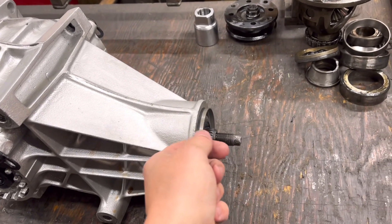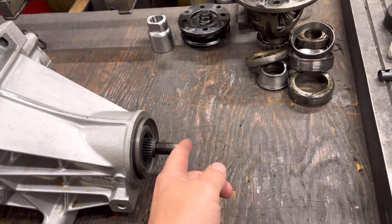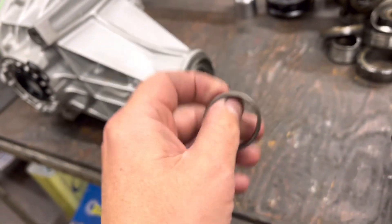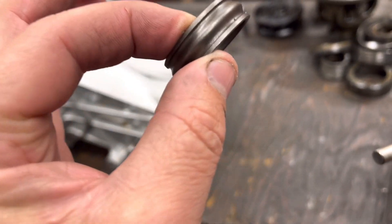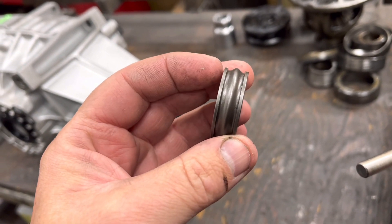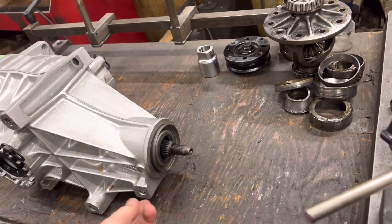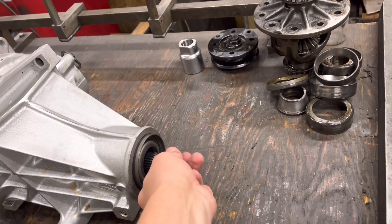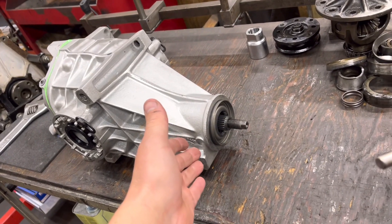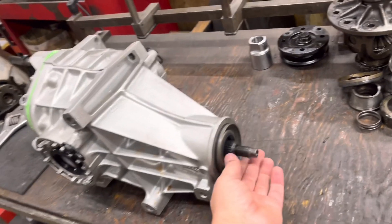What I did was I put this spacer in, which is clearly bigger, and obviously there was some end float with this in — that's with the nut done up. So I put a DTI on the end of the shaft and measured the distance it was going in and out, which was about 30 thou. Then I took it out, measured the spacer, and I made a solid spacer about 30 thou plus 3 thou. So we've basically got about 3 thou preload on there.